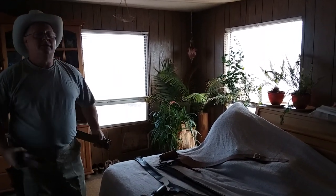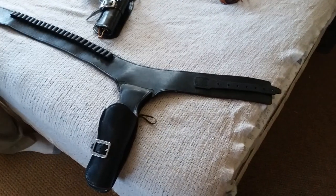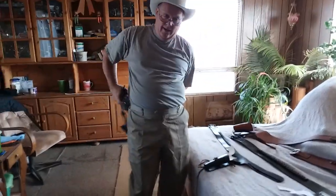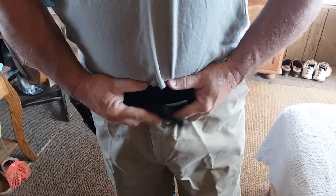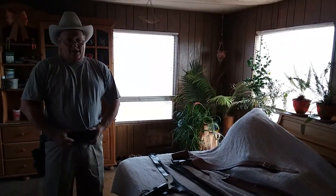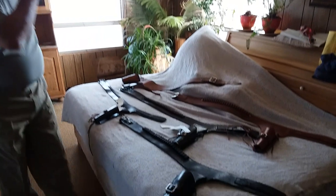Now let me show you something else. This is an Arvo Ojala gun belt — this is the real McCoy, the real thing, though it's been treated a little rough. This gun belt is a 39. I'm a 40 in the waist. Even sucking in, this is just too tight to get it buckled properly. So you see — if your waist is 40, a 39-inch gun belt isn't going to work for you, even if it's the best gun belt on the market.